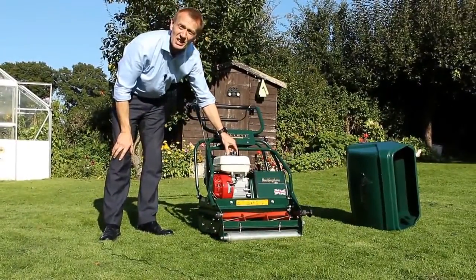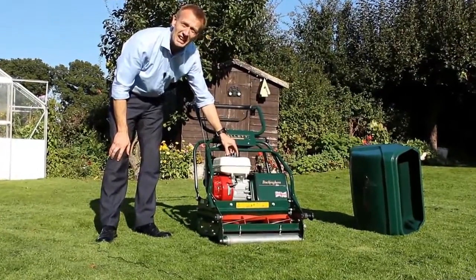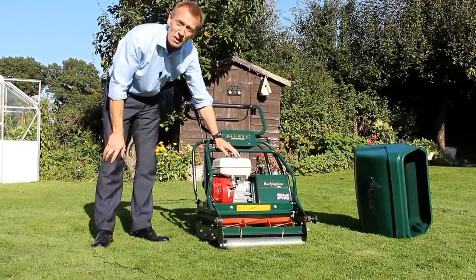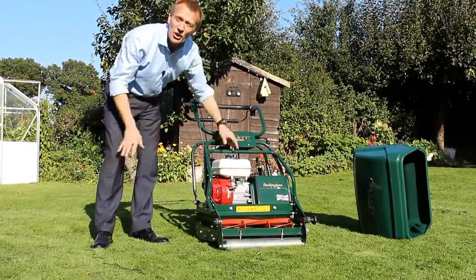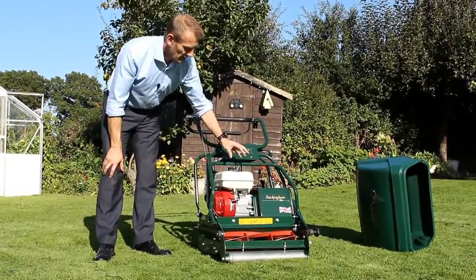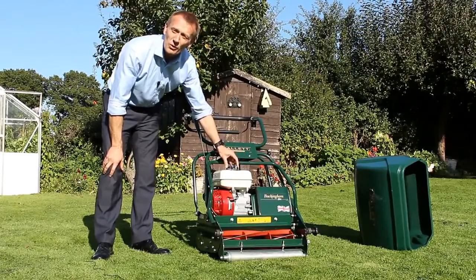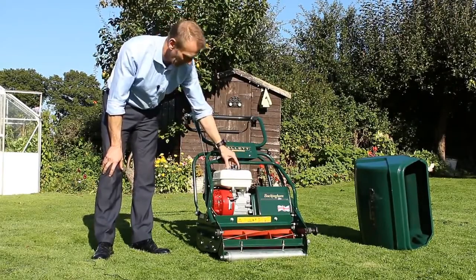This roller is driven by a Honda engine — the Honda GX200 model, which is a 200cc engine. This has bags of power to drive this mower and actually drives the 30 inch version as well. Honda engines are known for their reliability and also for their first-pull starting capabilities.